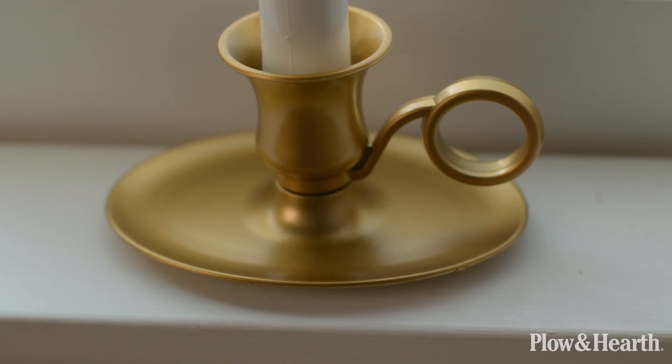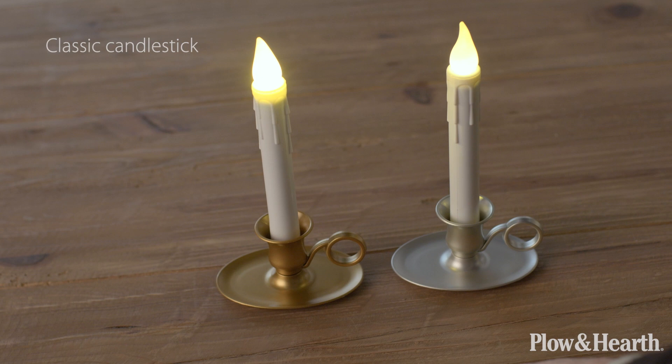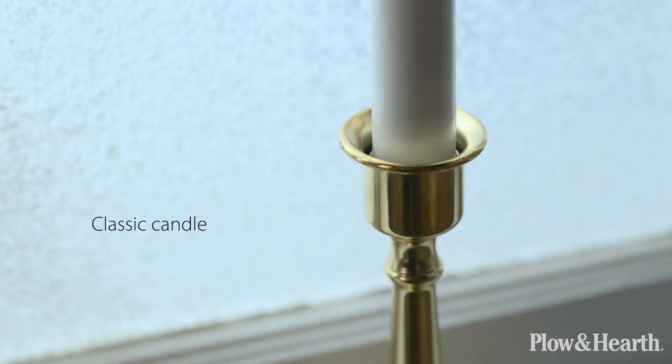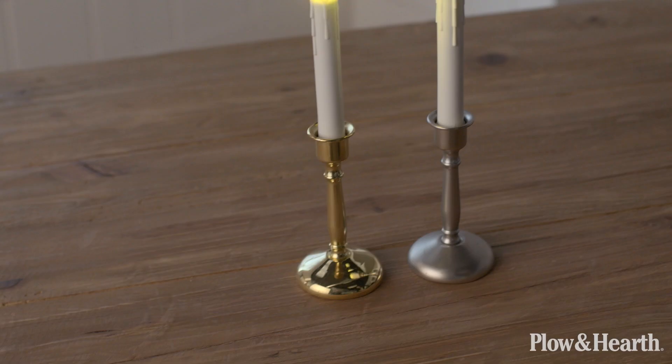Here we have the classic candlestick and the finishes are brass and pewter. This is the classic candle — these have a taller base and are available in a brass or pewter finish.